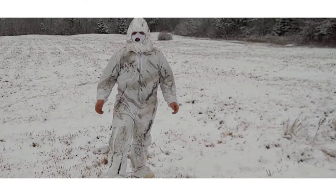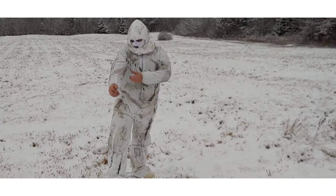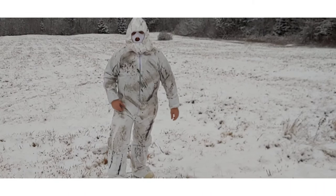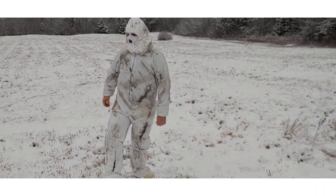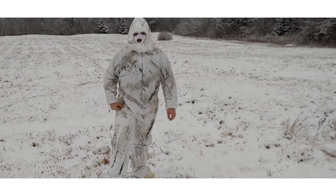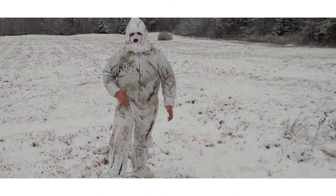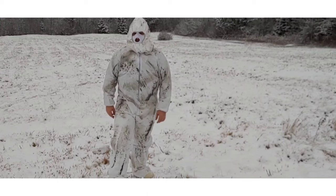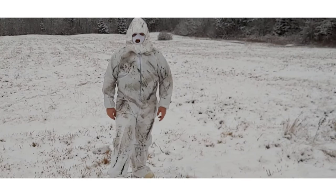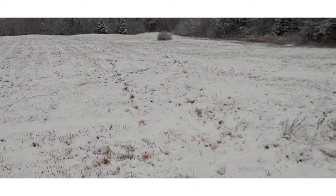We're going to compare the painted Tyvek suit out in this field just like the other one and see how it works. I'm thinking this may work a bit better — it's kind of a dirty look, kind of like this field where there are parts of grass still sticking out. We'll test it out and see if it's better than the issue kit in this environment.